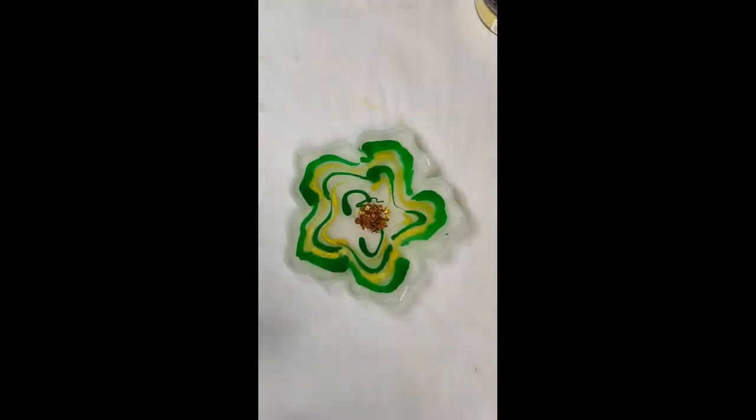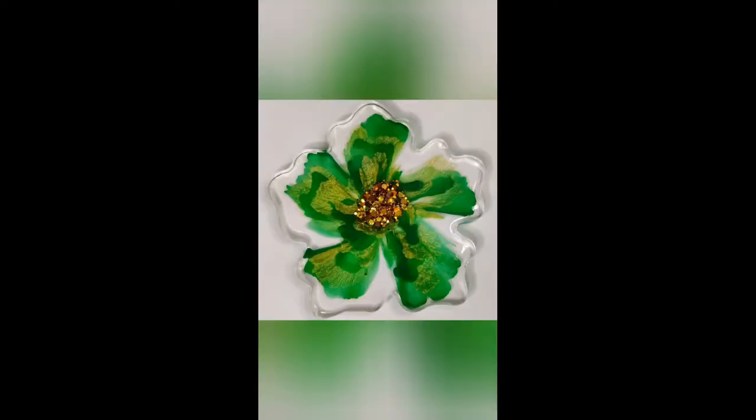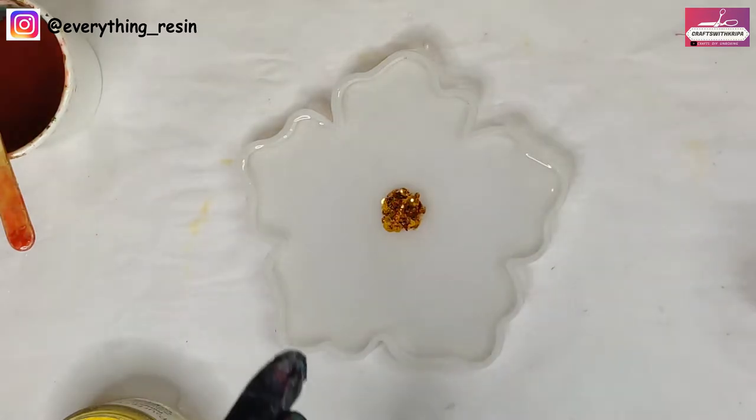Hello everyone, hope you're doing wonderful today. Welcome to another video. In today's video we are going to be making the 3D flower with opaque pigments and mica powders. So let's get started.